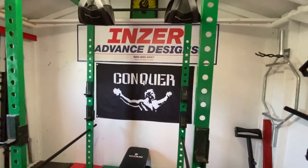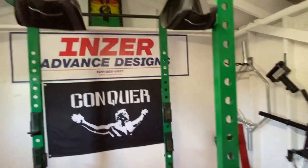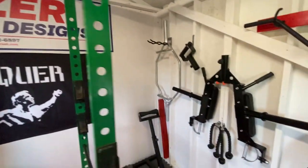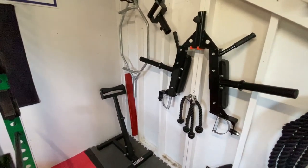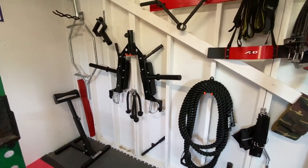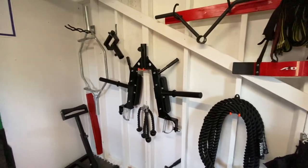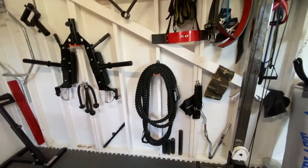We have the Inzer banner as well as the Conquer banner, and a little bit of artwork up top. On this side we have the hex bar, the stand for the landmine, some boards for calf raises, and the linebacker attachment by Titan — that's a pretty nice little attachment if you don't have it. And the Viking grip and tricep ropes.